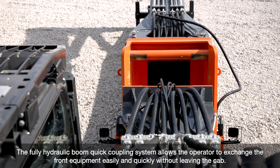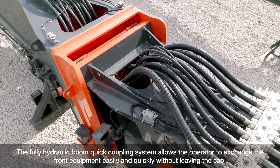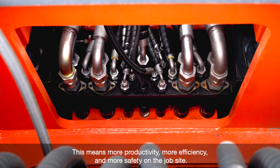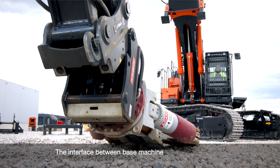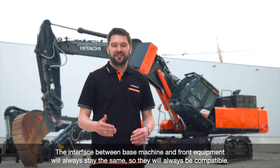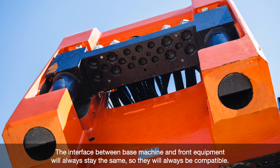This means more productivity, more efficiency, and more safety on the job site. The interface between base machine and front equipment will always stay the same.